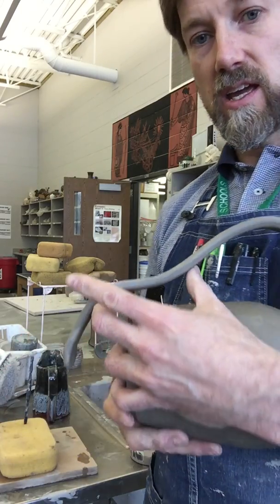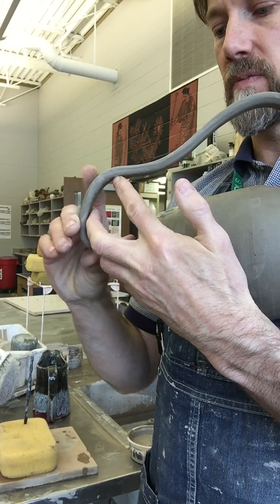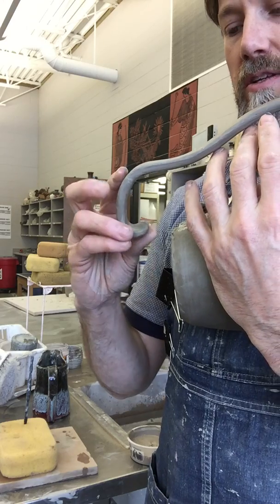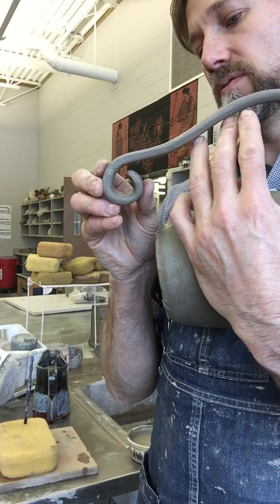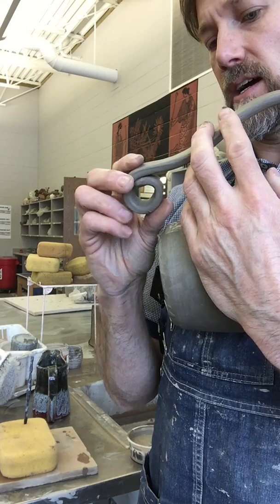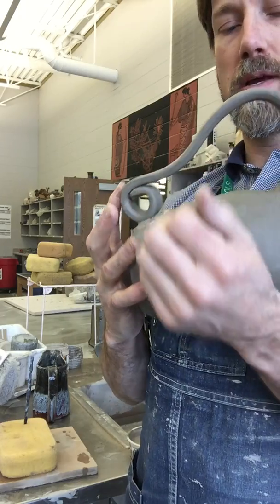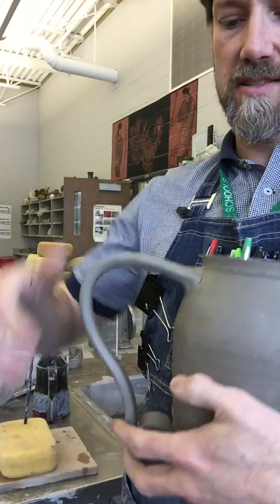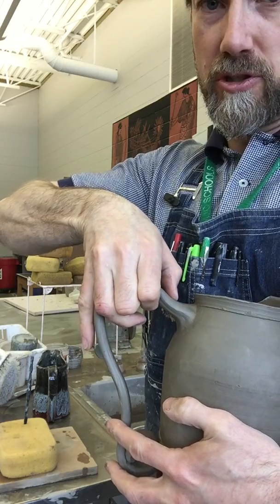Now I can take this handle and, like in some of my other videos, I like to be sculptural with them. I'm actually going to tuck this handle back around, and because it's bendy and pliable I can change the shape. It's going to be stiff enough to hold its form but pliable enough that I can bend it. I'm going to take this top piece and kind of bend it upwards and push it in.